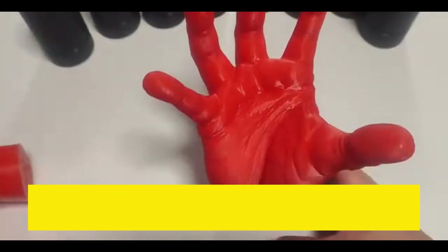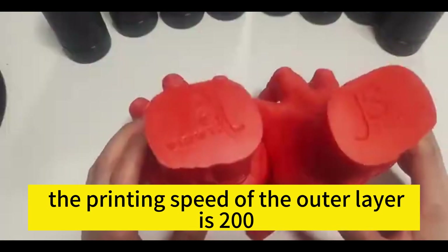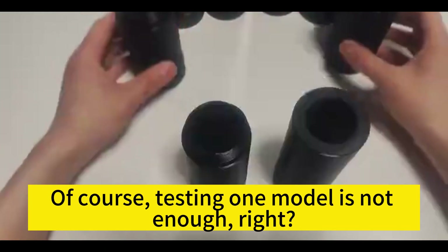This is the strength of the Bambu printer and the detail achievable at 0.08mm layer height. When I put it on the desktop, at a glance I really thought it was a real hand. The printing speed of the outer layer is 200 and the speed of the inner layer is 300. Sunlu PETG has passed the complete test and is a very good PETG filament.